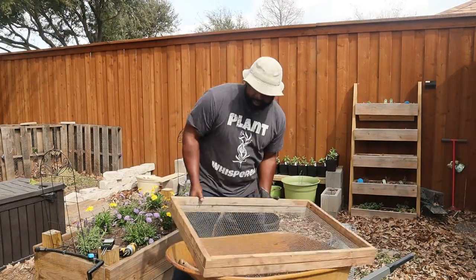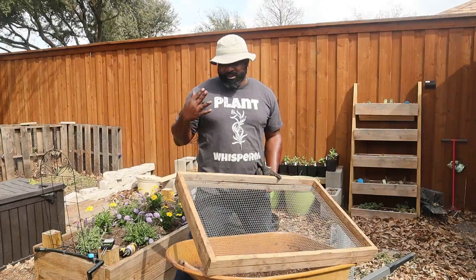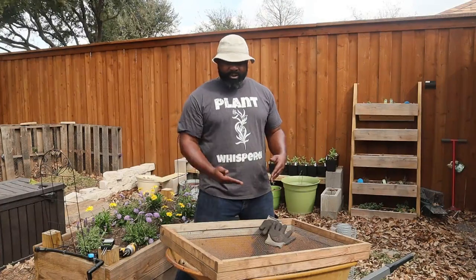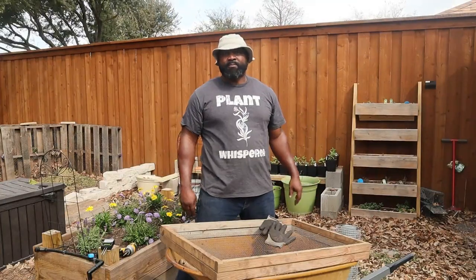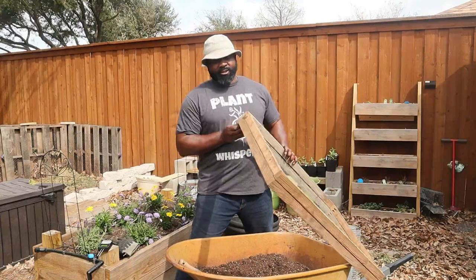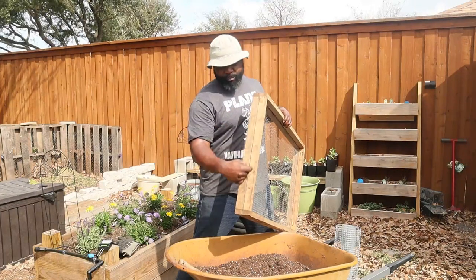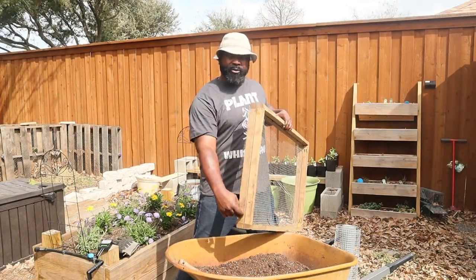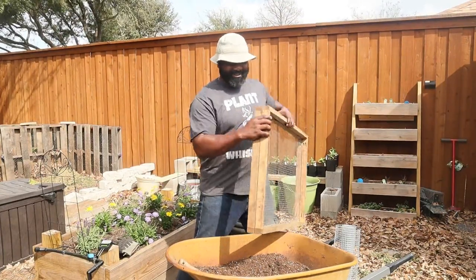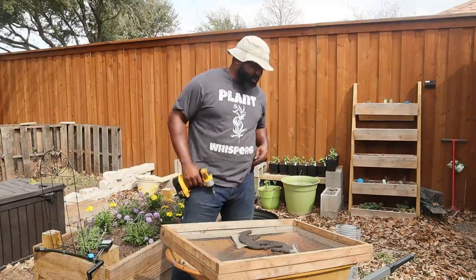We're going to loosen these screws up and then add some pocket screws. You don't have to have pocket screws, but I did that because I do a little extra and I want to make sure it's sturdy. The things you're going to need: get some two-by-four and rip it down — meaning cut it along the length — and you also need a drill and some snips.